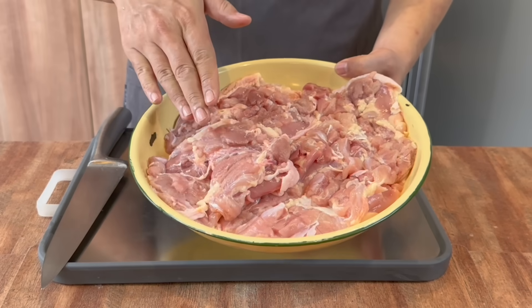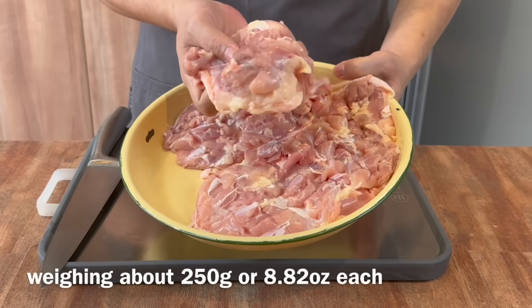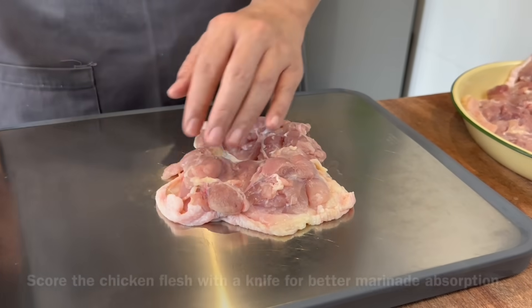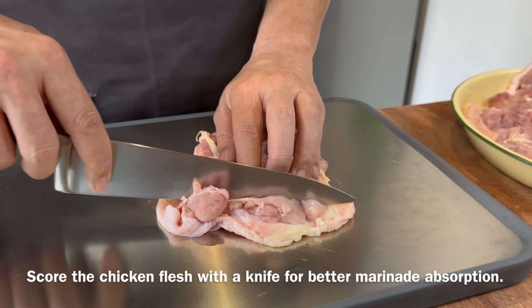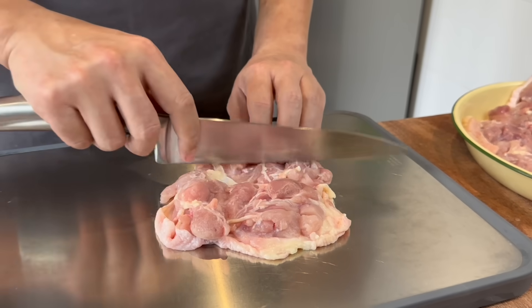Now we'll need to score our boneless chicken thigh. I have with me over here 4 pieces of boneless chicken thigh, approximately 200 to 230 grams each. I'll show you how I score them. Using a knife, lightly just draw a line like this, open it up so that the marinade can go in, and it will taste so much better.